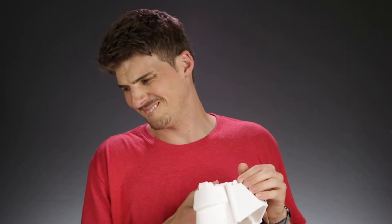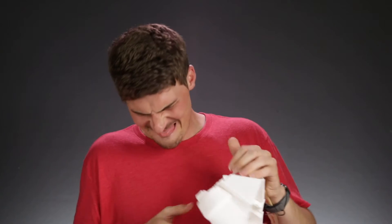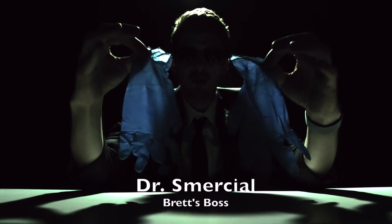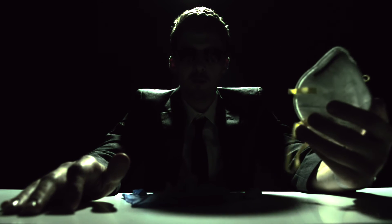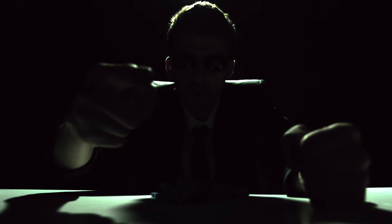Oh no — come on, dude. My boss, Dr. Smarshall, is going to give you guys some tips on being safe. Always wear safety gloves. Work in a well-ventilated area and wear a respirator. But most importantly, don't be an idiot like Brett. We're probably going to fire him soon. Thanks, Agent Smith. Back to work.